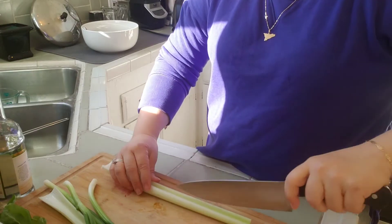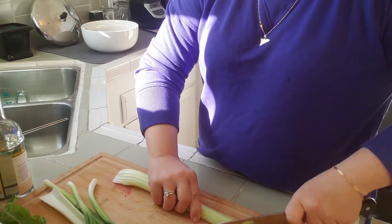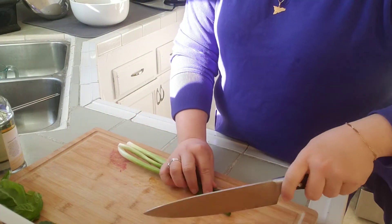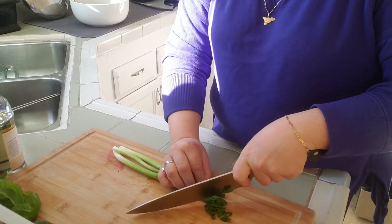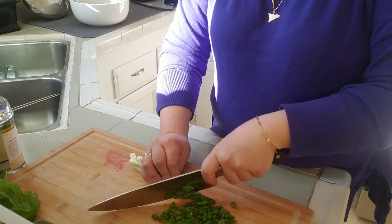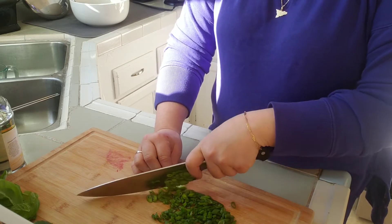So I basically want to chop up everything. I'm going to slice up the celery on a diagonal. Same thing with the scallion — you're going to slice it up. I like to do it on a diagonal but you can slice it however you want. The green onion will give it kind of a little bit of a bite since the rice is a little bit sweet and the garbanzos I kept very plain.